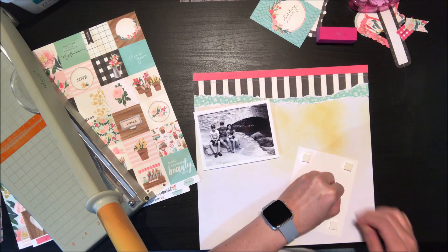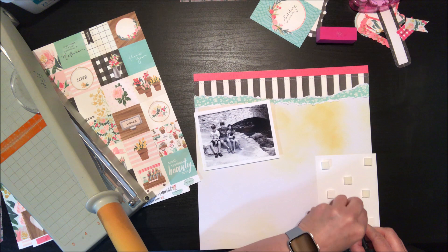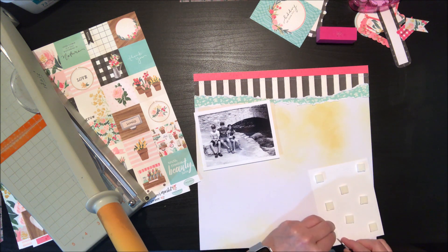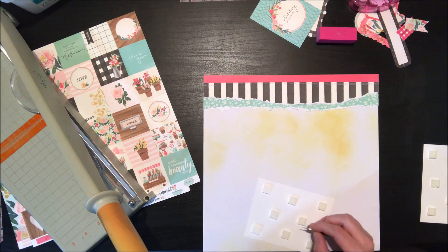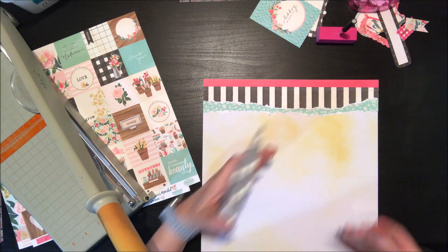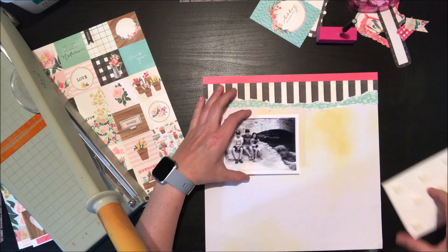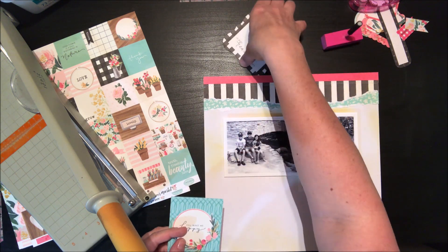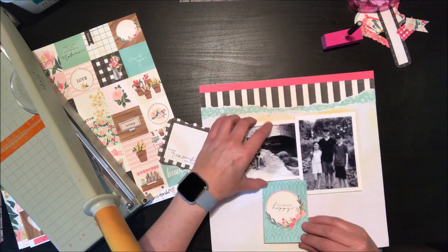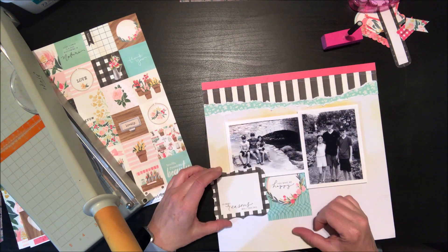I'm going to go ahead and take the foam adhesive off the back of my photos, and that's just going to start off by making the photos pop. The foam adhesive I'm using is by Thermoweb — it has a nice thick, really pretty dimensional texture to it, so the photos really pop. They're a really higher profile foam adhesive.